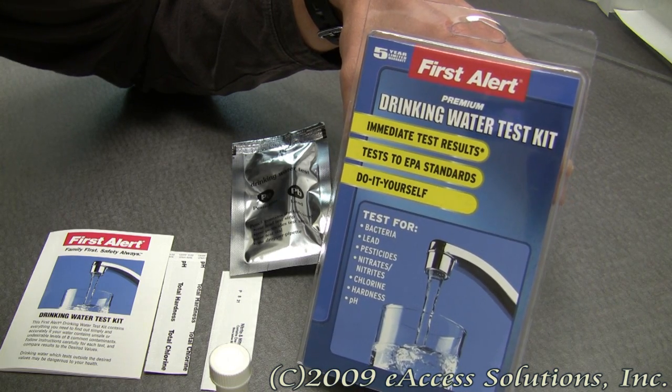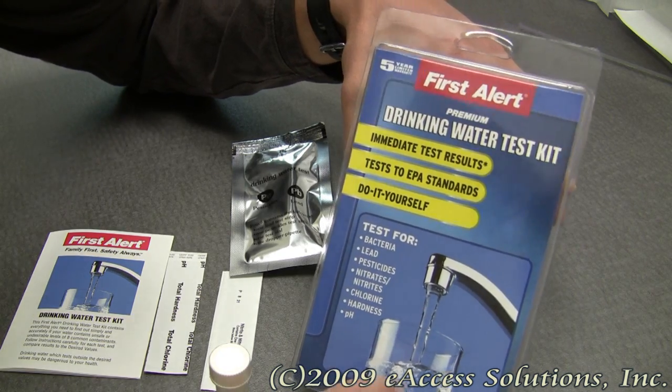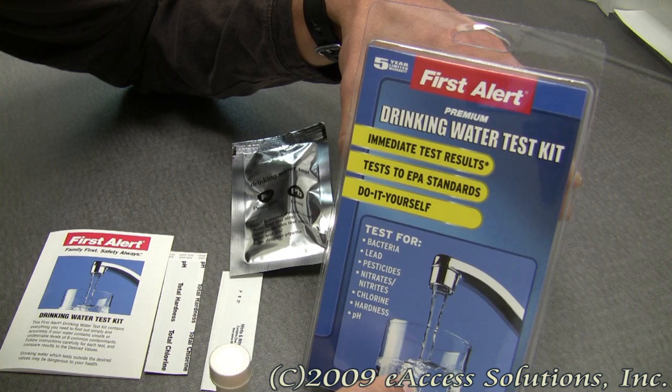Safety is the number one concern of First Alert, so this product has been designed to incorporate some important and useful features. This product allows for immediate test results — there's no sending anything off to a lab. It comes with very detailed step-by-step instructions to collect samples of your drinking water to test for the various hazards and different levels.